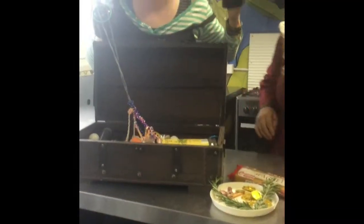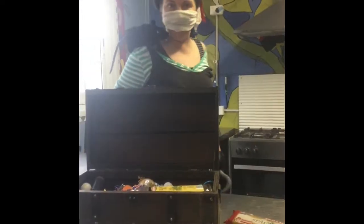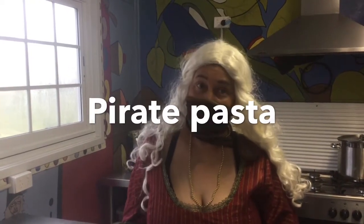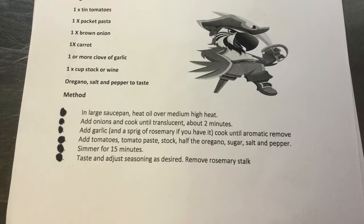The Bear Maiden will be cooking for you today. We're making pirate pasta! Most things are included in your pack. You'll also need some olive oil, salt, and pepper.